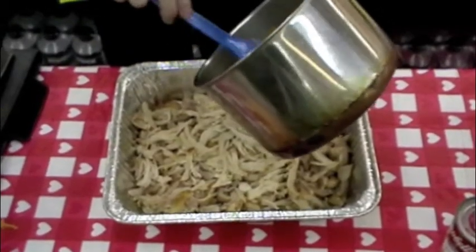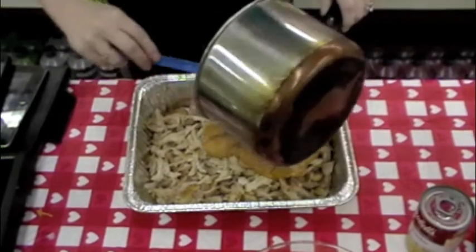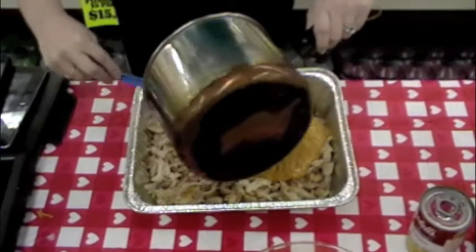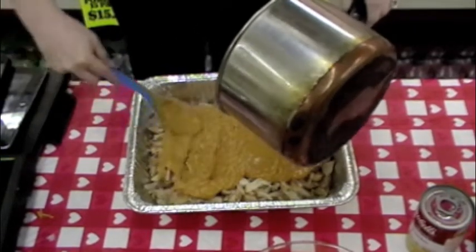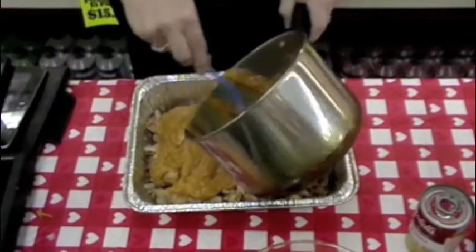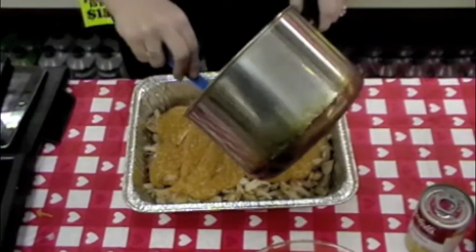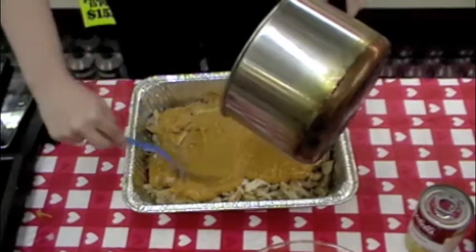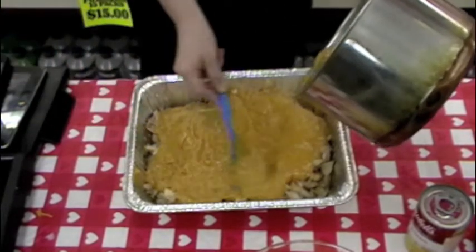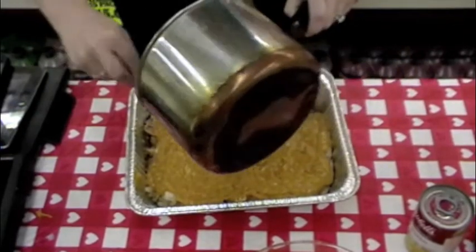So once our mixture is heated up and our cheese is melted, we're going to pour it over top of two pounds of cooked, boneless, skinless chicken breasts. Now if you are short on time, you can come into Sparkle's Deli and pick up some of our fried chicken breasts and just shred them — I use some thigh meat in here too. Or you can cook up Sparkle's boneless, skinless chicken breasts that you pick up out of our meat case and use them in this recipe.